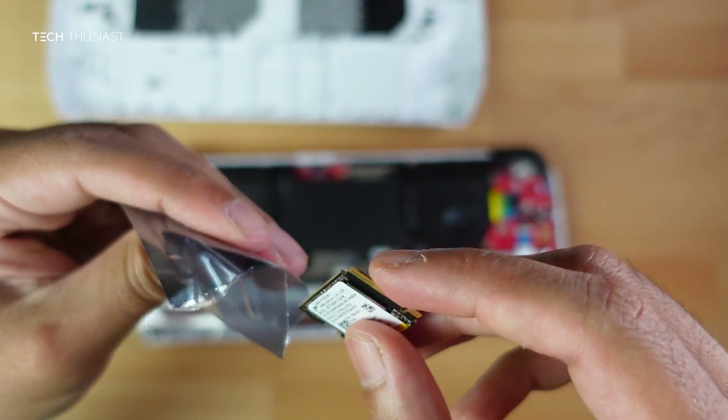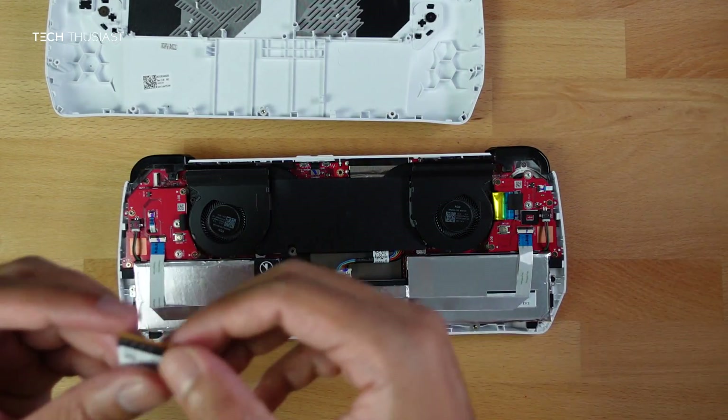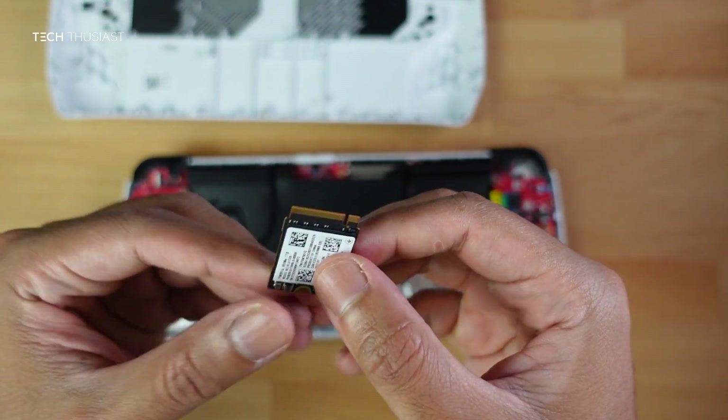Put the original SSD into an anti-static wrap to keep it safe. Keep this SSD just in case you need to do an RMA in the future. Here is the aftermarket one terabyte SSD.